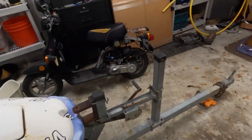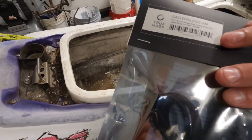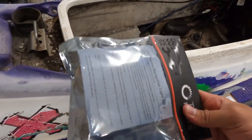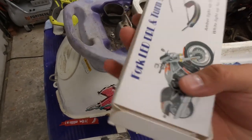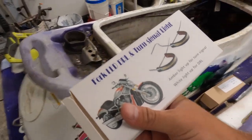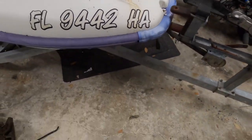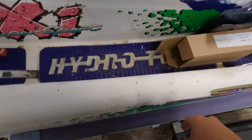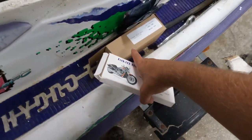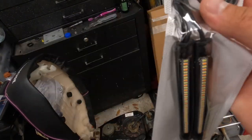Here's everything I got. This is a turn signal — this one's amber. This is gonna be the brake light — this is red. And then this is for the front: these are switchback turn signals, so I'm gonna try and hook them up as daytime running lights. I'm probably gonna mount them right around here — haven't decided yet. And then of course, these are gonna be the headlights. Let me open these up and see how they work — strip this wire.